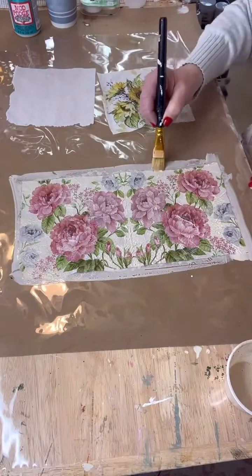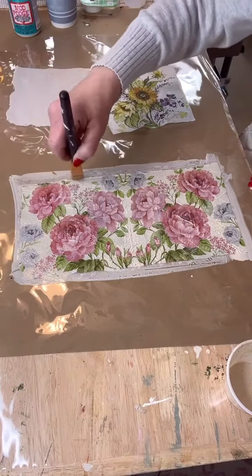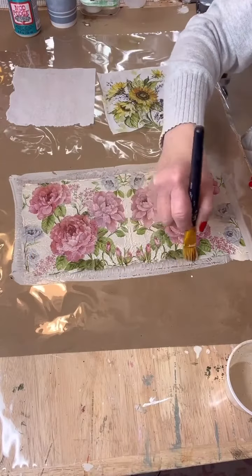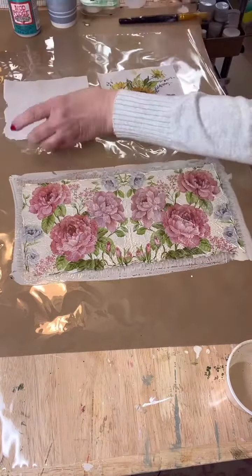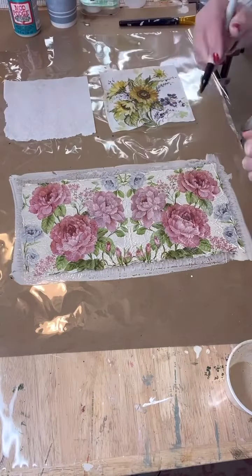Make sure you get a second coat on your napkin. For the edges, take your brush and sort of push the edges in. All this does is make it release off the plastic more easily. You're sort of rolling it up and pushing it in, and it really gives a very pretty effect when it's dry.